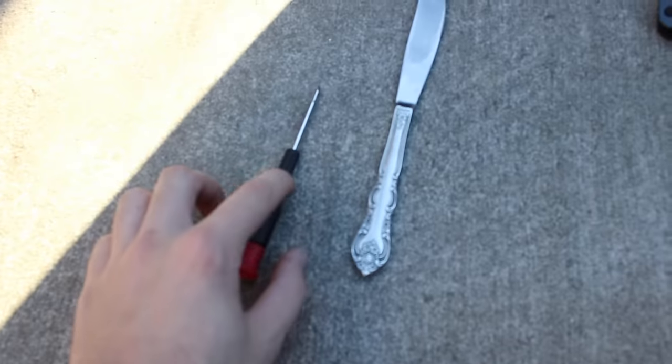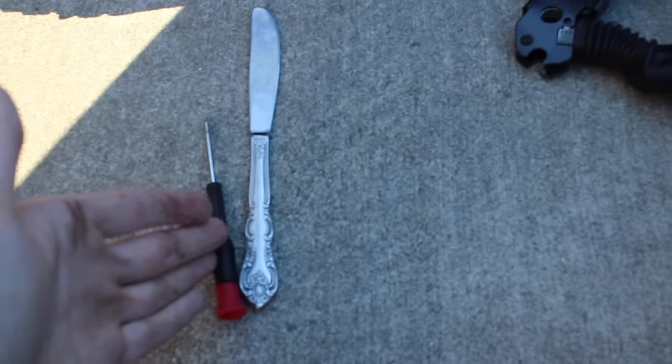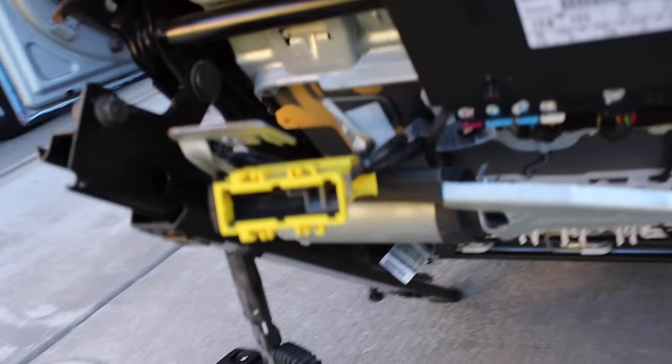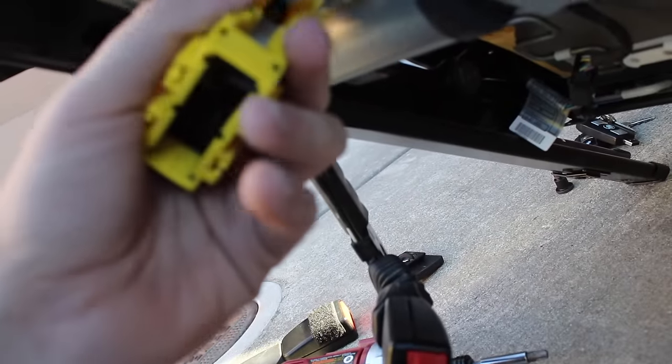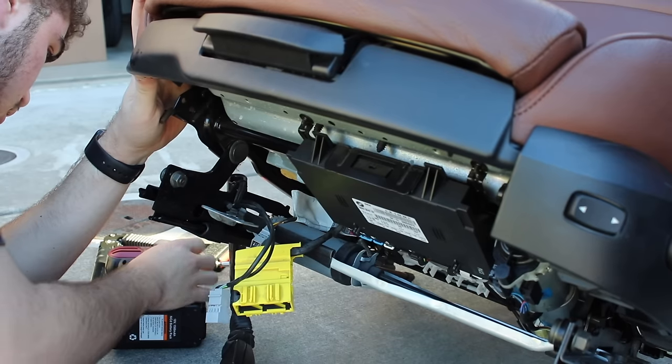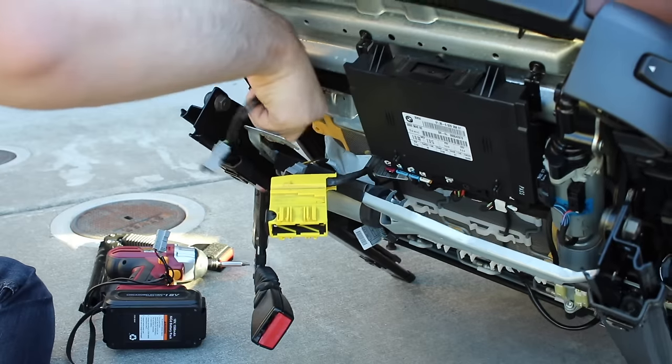The tools I'm going to use to remove the clip are just a regular flathead and a knife — you can use two flatheads. Move those two clips to the side and pull out the gray connector. I pulled one wire out, unclipped it, and then I'm going to undo this zip tie to get that other wire out — that's the one we need. Saves a lot of money when you can do everything yourself. Now I'm going to start bolting on the new seat buckle and putting the clips and everything back.